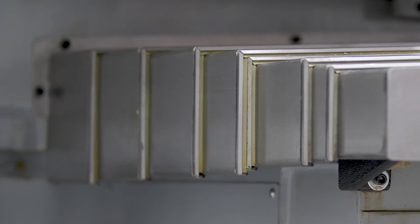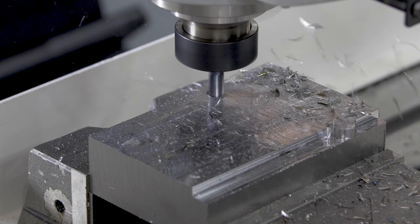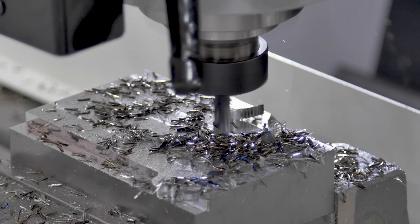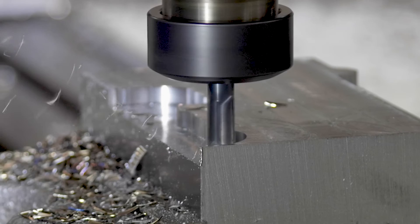How many people have a 1.5 metre X travel machine in your locality? A machinist with no CNC experience will be making components with only a day of training.